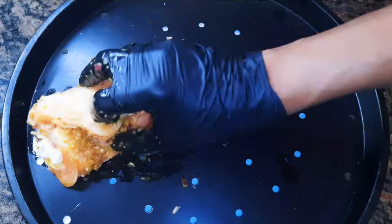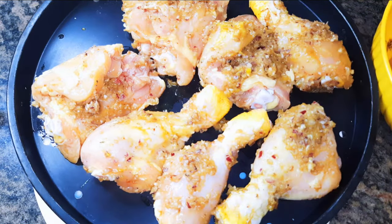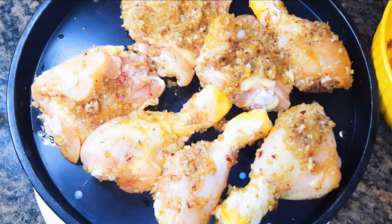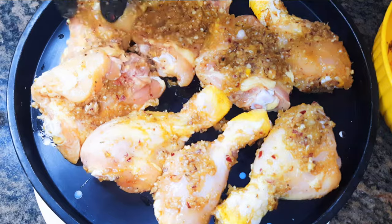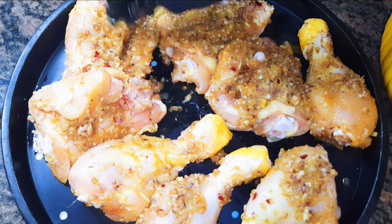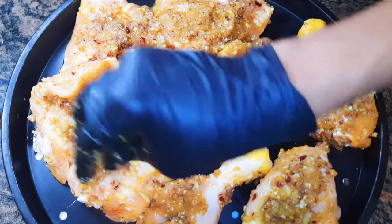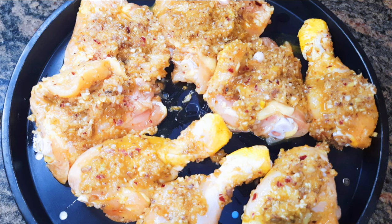Now I'll come in with my hands and mix everything up. I'll get my baking pan and put the meat onto it.